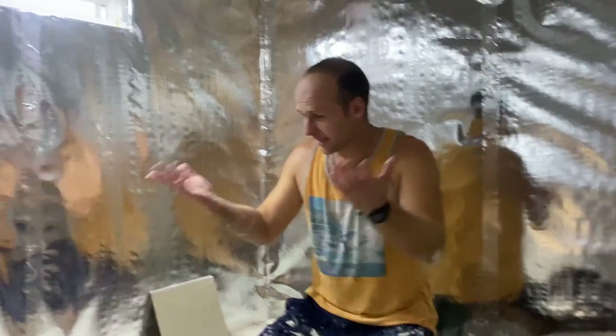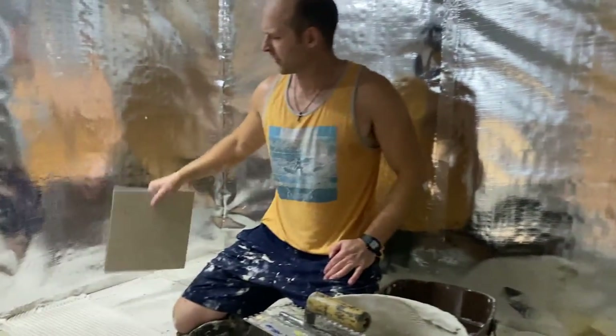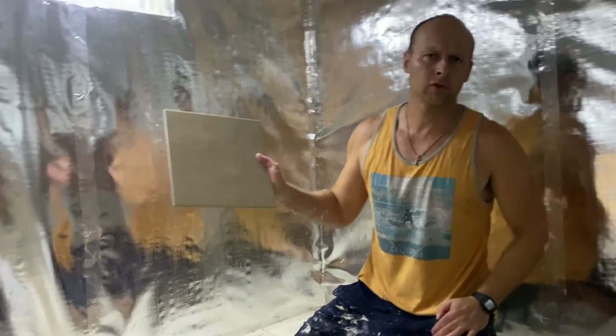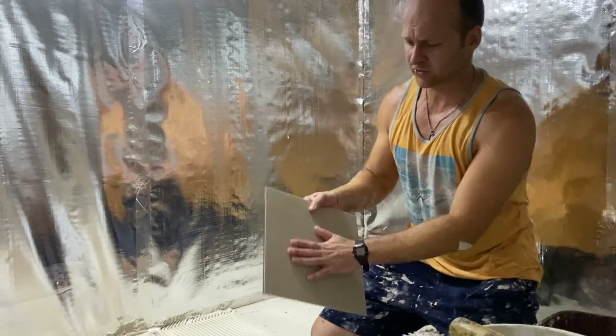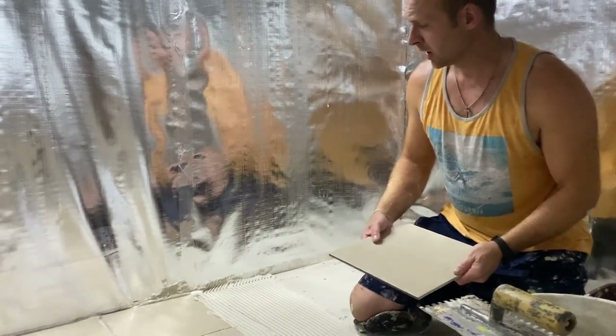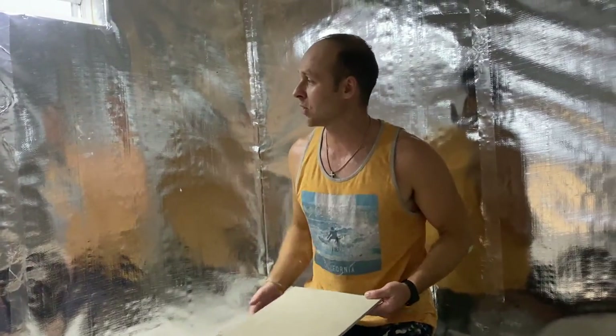Hey guys, here are the tiles. We started in the corner where the stove is going to be, as that's going to be the focal point, so we wanted to have full pieces there. The bench will be across the back wall, so if it's a half tile there, whatever — no big deal. We found these tiles at Home Depot for about 60 cents — basic ceramic tiles, not too fancy, but strong and will hold up just fine. We're going to lay all this out, show you the finished product, and then we can finally start doing the walls with some cedar or pine — whatever's affordable in 2021.